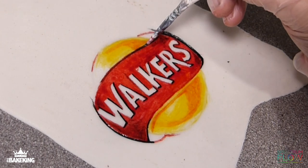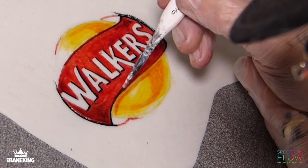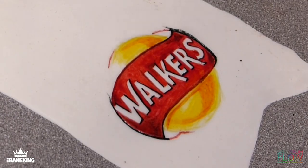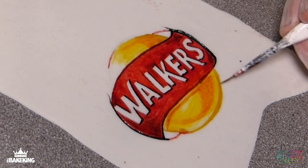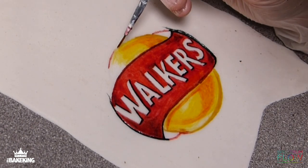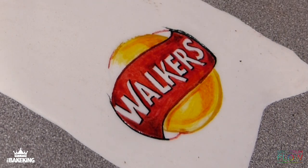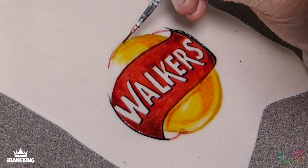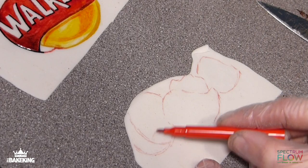I've now added some Spectrum Flow water-based black to my brush and I'm starting to add in some depth and dark shadows around the letters and around the sides. Without cleaning the brush, if you sort of mix around with the red and the yellows you can get these darker shades of yellow, almost a brown.